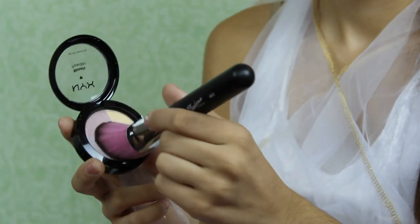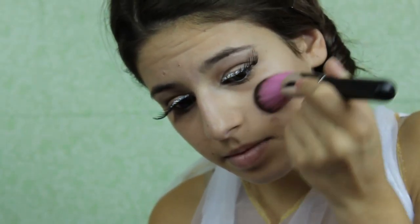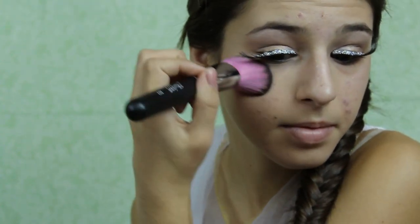Now for the finishing touches, you want to highlight your cheekbones, and I like to put a little bit too much on because it's Halloween and you can go crazy if you want. For our lips, I'm applying a rosy color, and I think that this is a really beautiful color and I absolutely love it. To add some sparkle and shine to those lips, apply a peachy pink lip gloss on top of that rosy color.